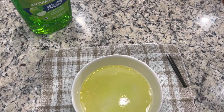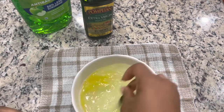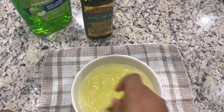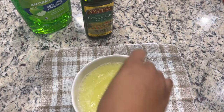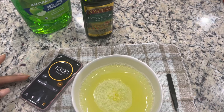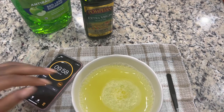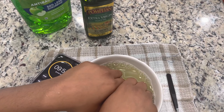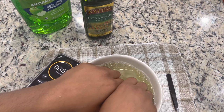So I've added my dish soap and my oil and then I'm just going to mix that all in. I've seen that people are soaking their nails in for five minutes, so to start off I just went ahead and started at 10 minutes. I'm going to soak my nails in for 10 minutes and then we'll see where it's at.